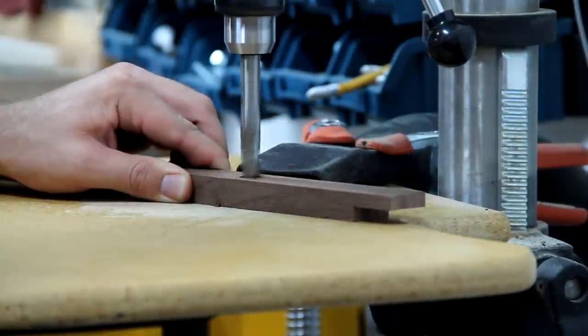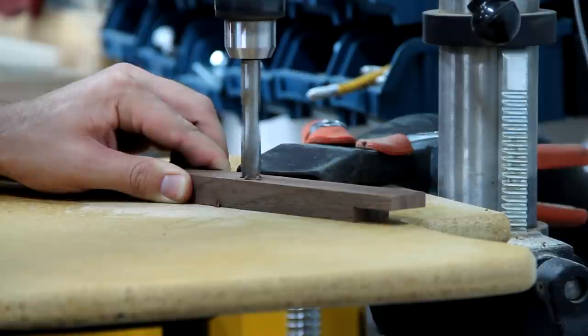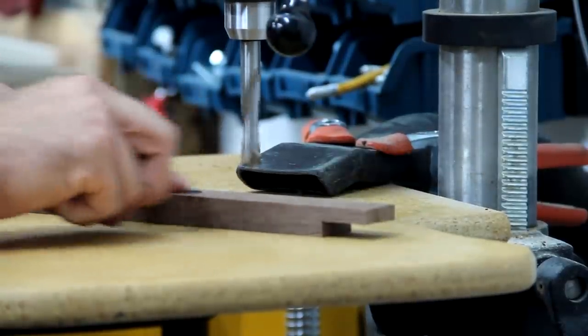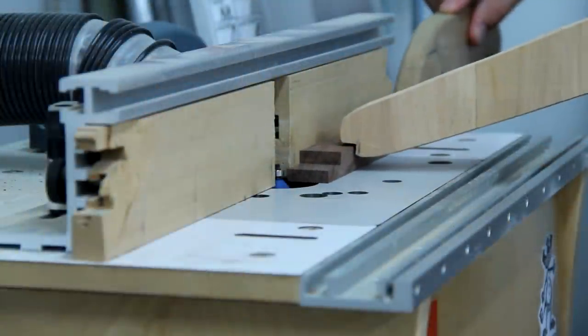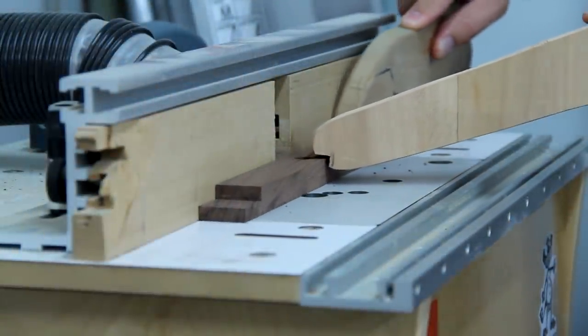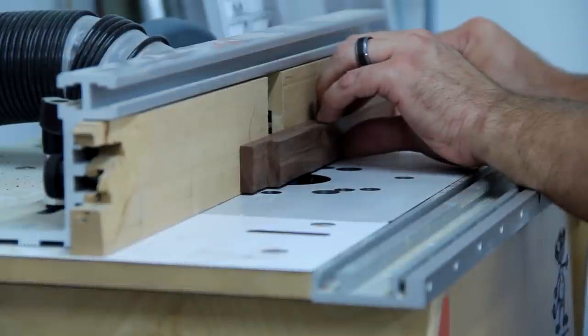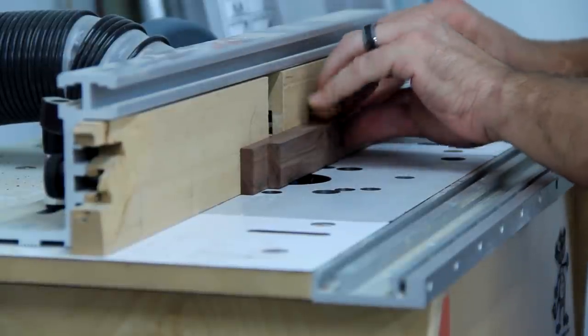Using a half-inch brad point bit, I drilled the holes that I was going to put the magnets in. I got about 40 of these magnets for about $12 on Amazon — I'll put a link in the description. I put a small chamfer on what was going to be the inside corner of the frame, then I routed a small groove in the bottom section of the frame that was going to be my chalk holder.